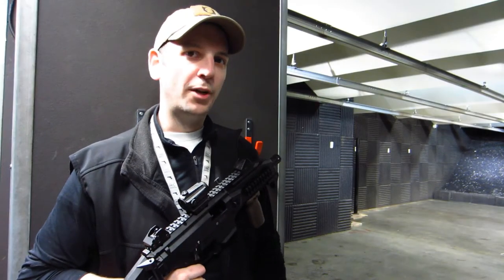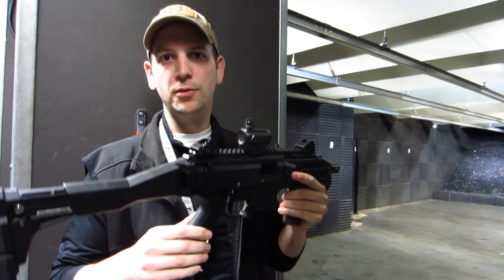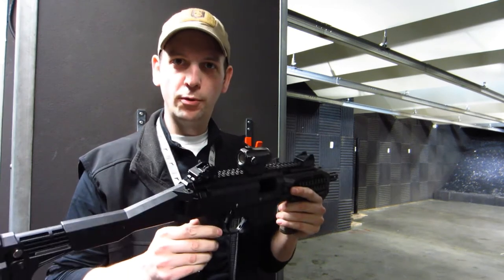Hey everybody, welcome back to DBC's YouTube channel. My name is Pat and I'm going to be going over our new gun of the month, the CZ Scorpion EVO 3 S1.